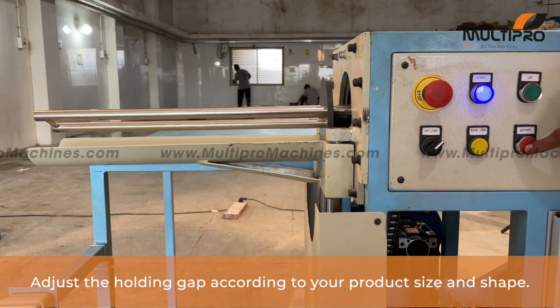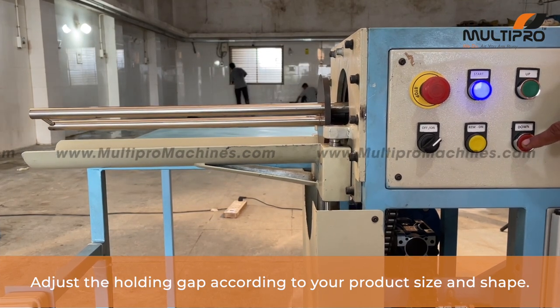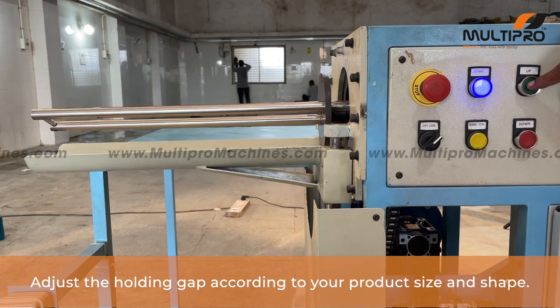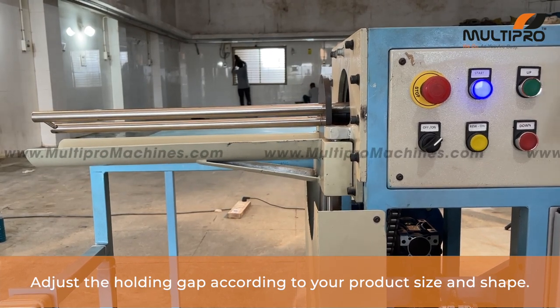Presenting the adjustable all-in-one pillow and comforter rolling machine. As you can see, from the up and down key you can adjust the holding gap according to your product size and shape.